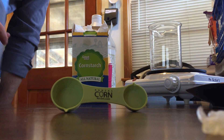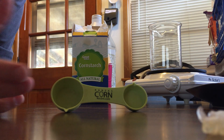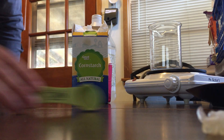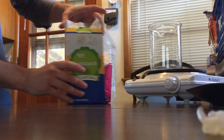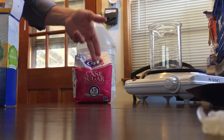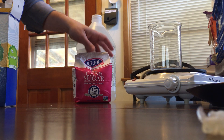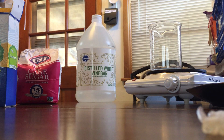To make homemade plastic from corn, you're going to need some type of measuring device, cornstarch, something sticky like glycerin or sugar, some vinegar, and something to cook it all on.